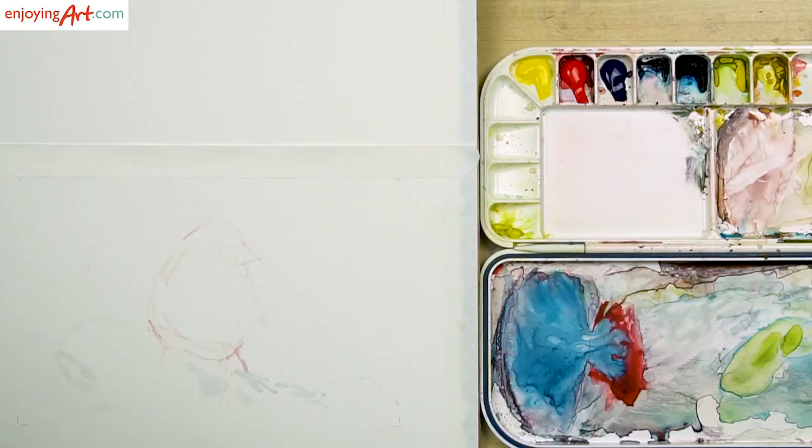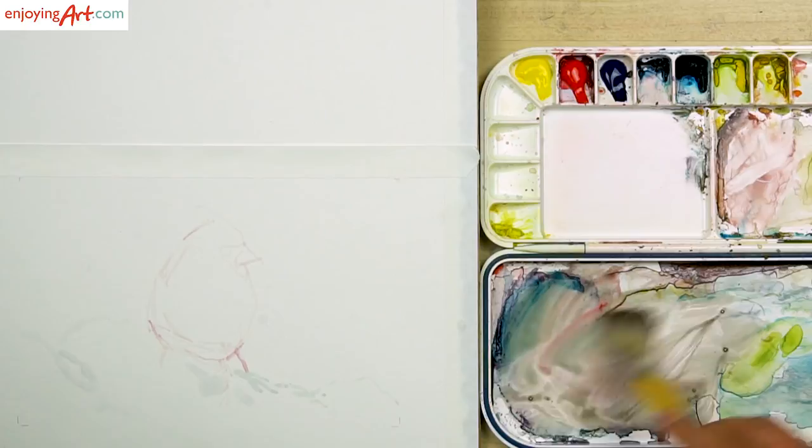I'm going to use my one inch flat brush. What's the background going to look like? I'm going to make it a gray color. I already have some gray color over here, and I may need a little bit of yellow, so I'm going to put a little yellow over here and mix those colors together — they'll become the color that I want.